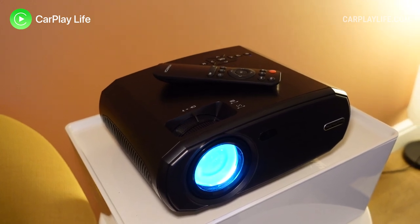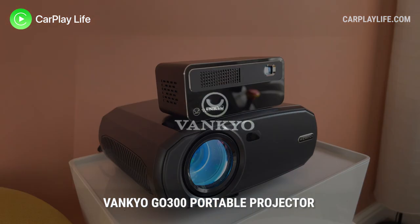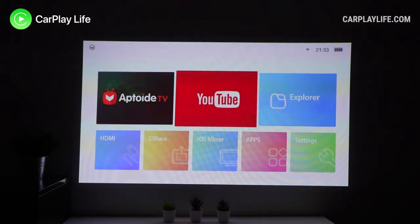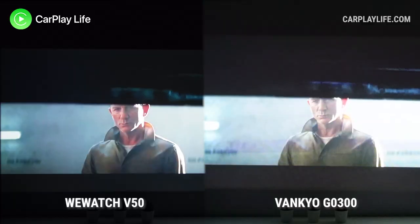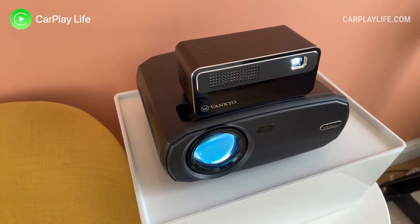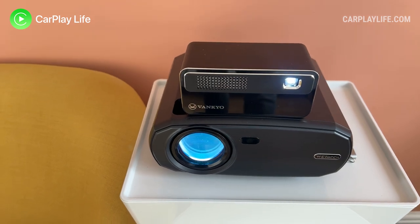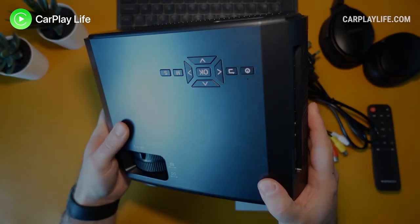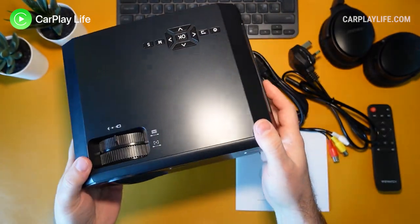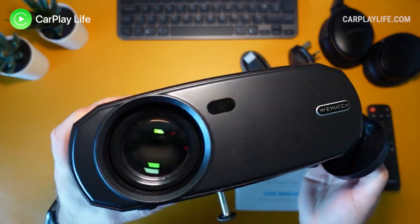Overall I'm a little disappointed with this projector. I was a little spoilt by my last review of the Vankyo Go 300 portable projector which was the size of a soda can, could run Android apps, and ran fairly quiet at 43 decibels. Comparing both, with its native 1080p resolution and bright LED lamp the V50 did project a more striking and sharper image, but at the cost of being heavier, bulkier, and a much louder projector overall. So if you're looking for a basic and fairly cheap projector, at its lowest price I'd give the V50 some attention — but if you want smart features and a more portable projector, I suggest you look elsewhere.